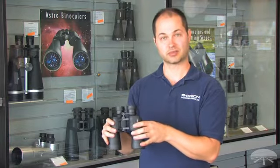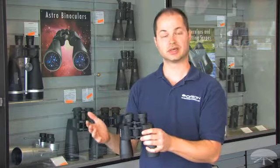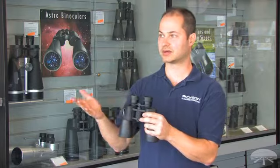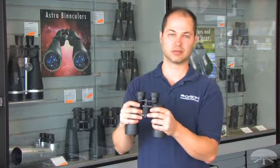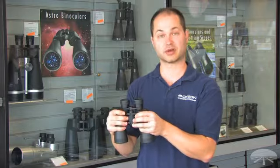It's fully multi-coated, so nice and bright images. You can see the brighter deep sky objects, the Orion Nebula, the Andromeda Galaxy, and even for terrestrial viewing it's great. You can use it for hikers out on the mountain, the boats on the bay. Any time you go outside, this is a great pair of binoculars to use.